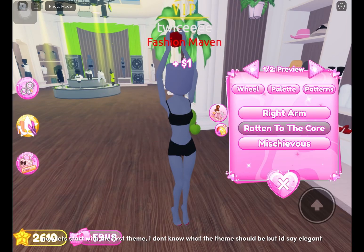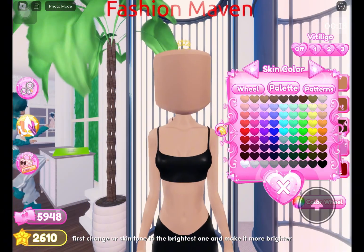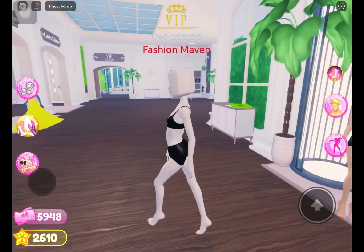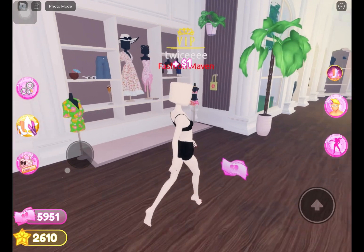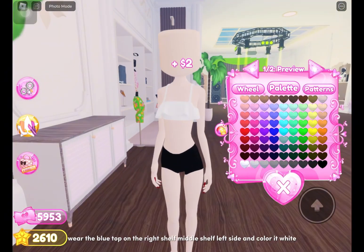The theme is elegant. First, change your skin tone to the brightest one and make it even brighter. Then wear the blue top on the right shelf, middle shelf left side, and color it white.